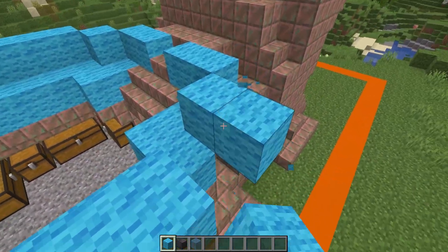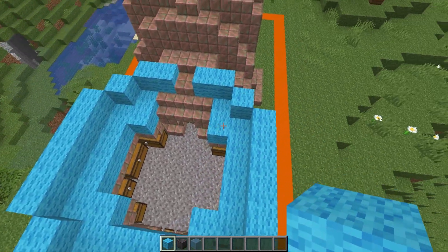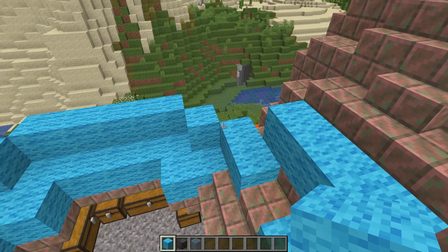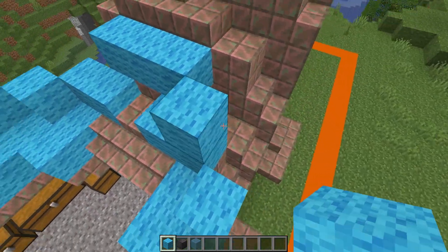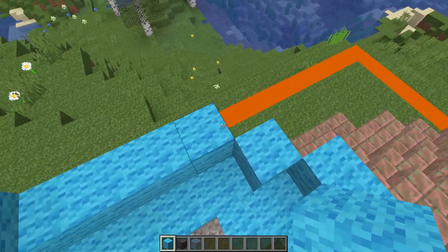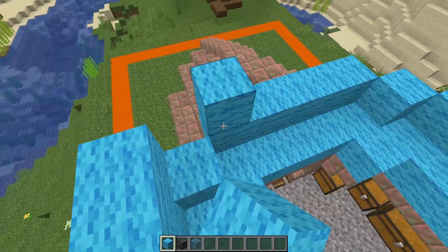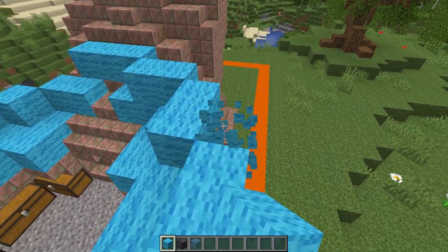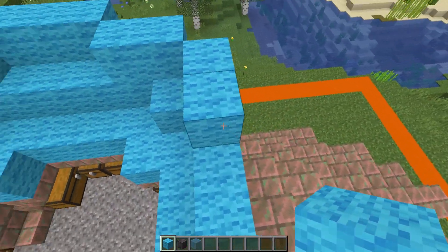Bring it right the way around to this side and then we're done with this layer. For this layer on each side we're going to have three on each of the edges, then come out by two here and two here to link up — two again and two here — and we'll need a temporary block just to come out on the edge and carry that on all the way around.